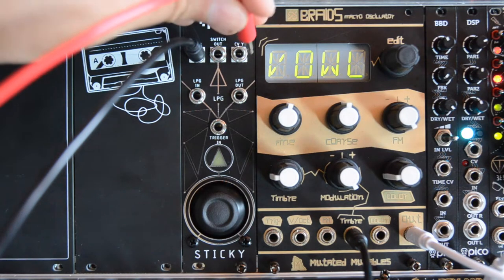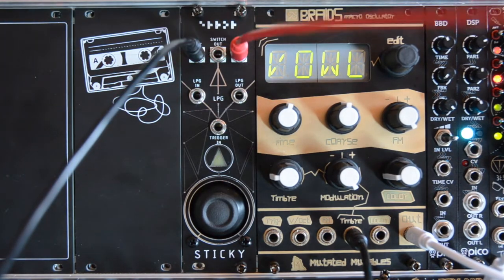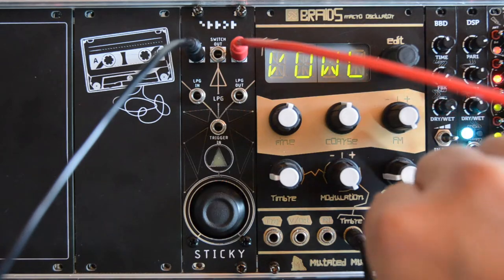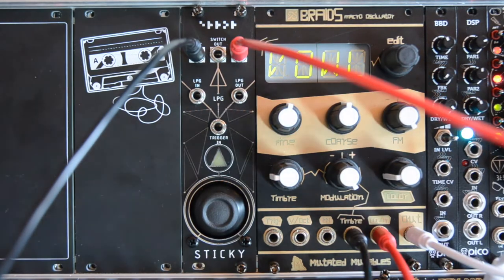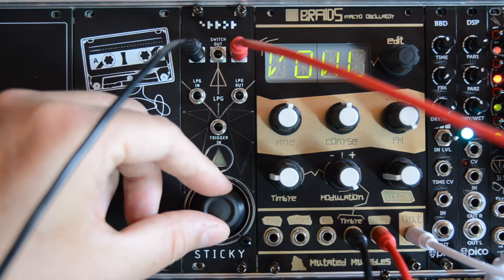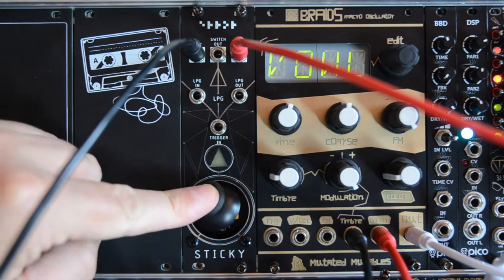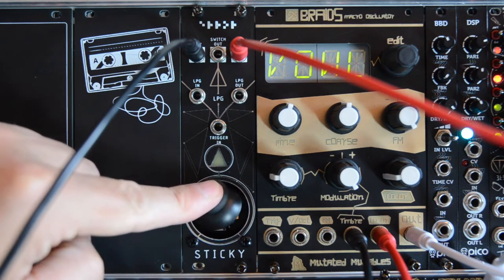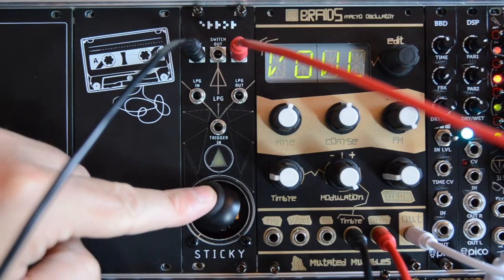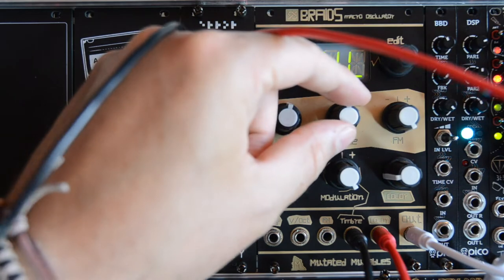Now let's connect the CVY output for the y-axis to another parameter on Braids. Let's tune this one down.